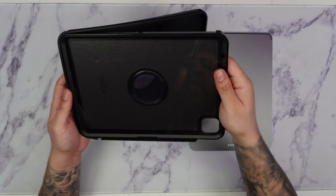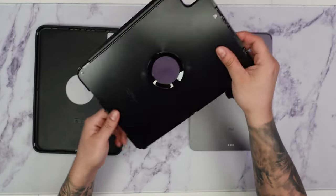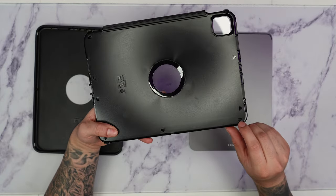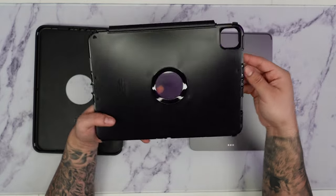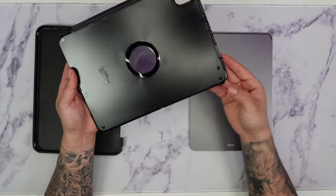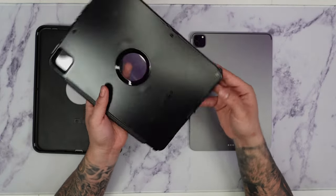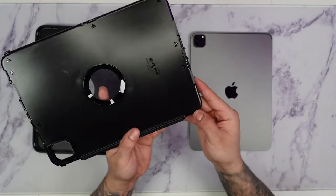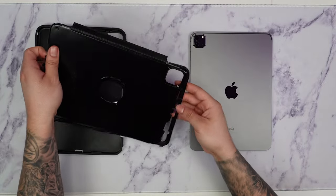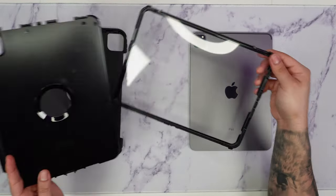Now that we have the rubber piece out, we have the harder shell here. You can see tabs indicating where all the tabs are — all these arrows. We're basically going to push it down on each one of these arrows. Alright, now we have the actual piece out.